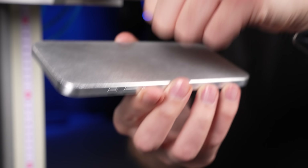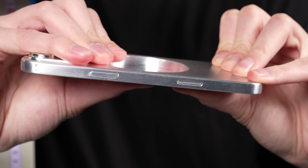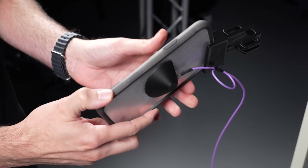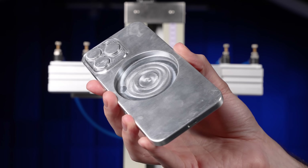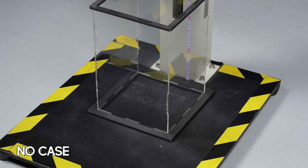But unlike a real iPhone that has glass, adhesives, and internal components that can flex and absorb impact, this aluminum block is completely rigid, which means when it drops, it'll leave all the shock absorbing to the cases themselves. But first things first, we need our reference points to see how much shock a drop delivers with no case at all.